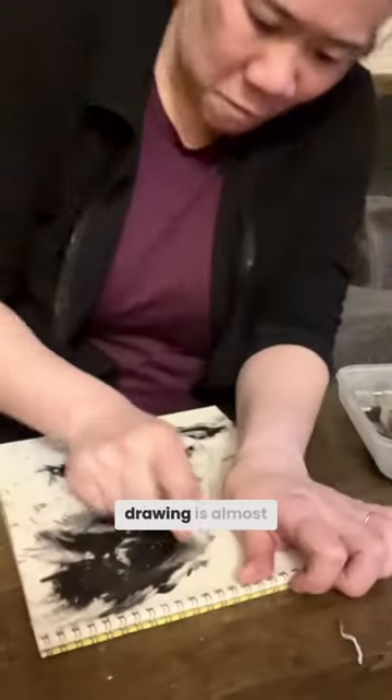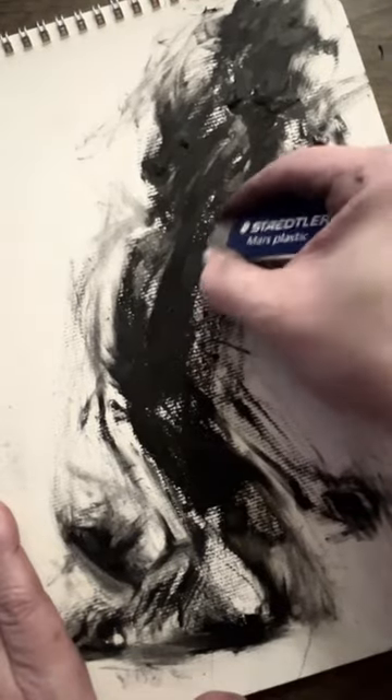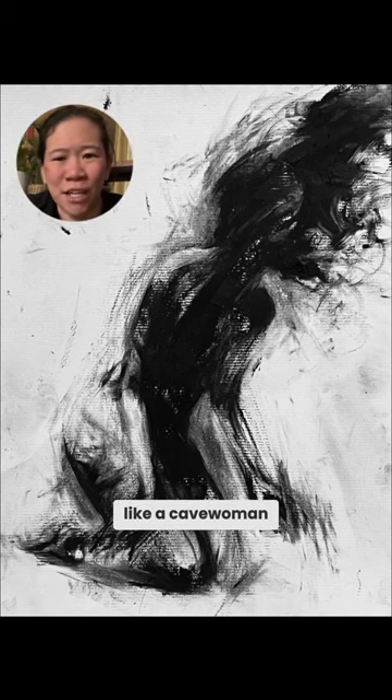To me, this way of drawing is almost like a really violent wrestling match, where I'm just beating my drawing up. But I love that physicality — it just feels so primal. I guess I draw like a cavewoman.